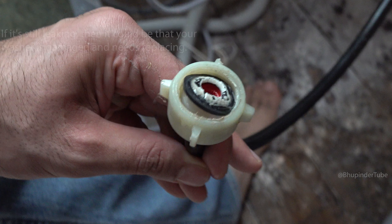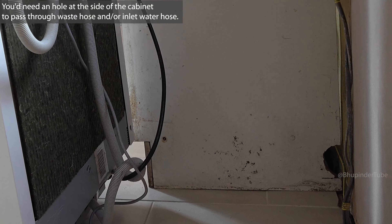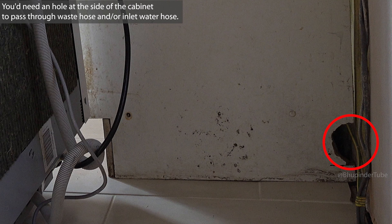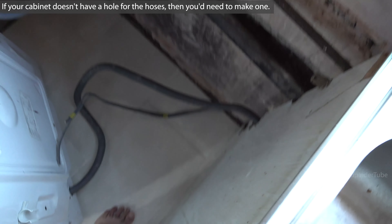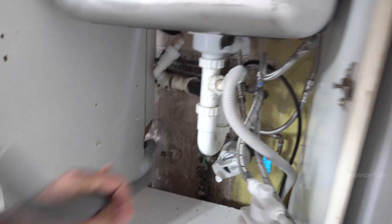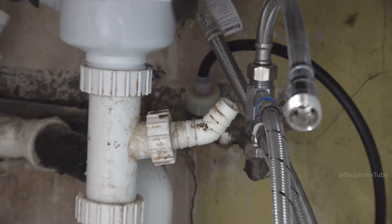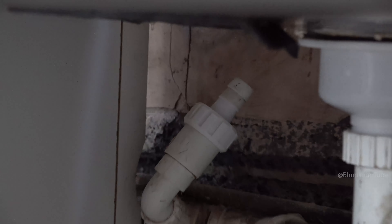Make sure at the side of your cabinet there is a hole so that you can pass the waste hose through to get to underneath your sink. If there is no hole, then you need to make one, and then pass the waste hose through to get underneath your sink. Here you should have a waste hose connection.